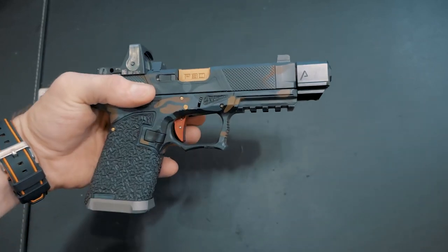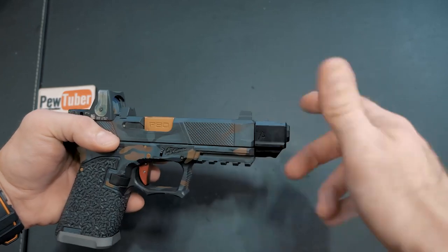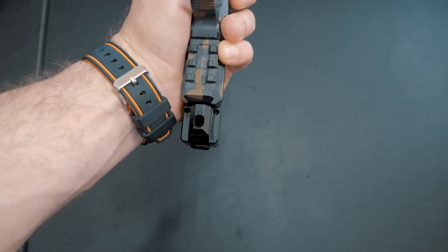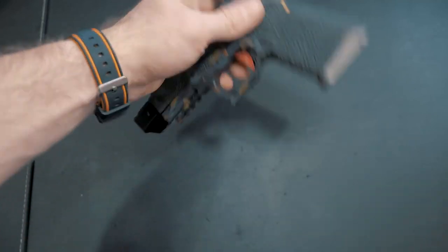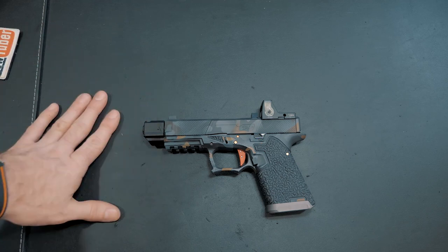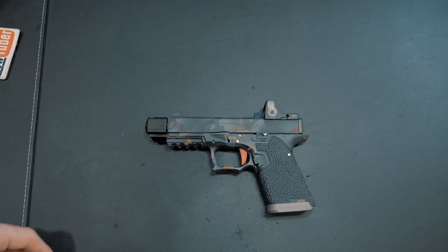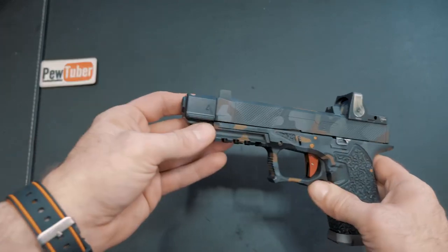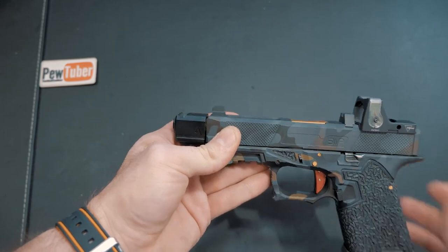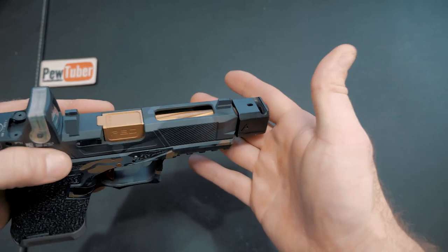It installs just like any other compensator. I put a little blue Loctite on the threads of the barrel, screw it on till it's flush, turn it upside down, put a little blue Loctite on those set screw threads, and let it sit for about 24 hours, then go shoot it. The benefit of blue Loctite over red is you can remove this without a heat gun or torch — it's completely reversible. Someone asked if the heat from the barrel would loosen the Loctite, but I've put a boatload of rounds through various compensators and never had one come loose.